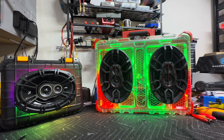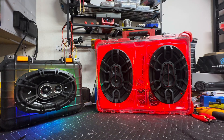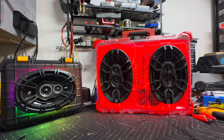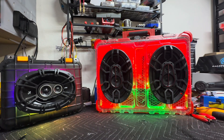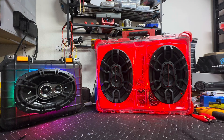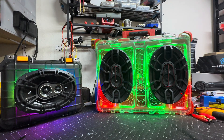Even Pelican cases, Apache cases, and Milwaukee boxes — put them at the bottom of a lake for 30 minutes to an hour and they're probably going to get some sort of leak. But hey, it's a good sales gimmick for a lot of these companies.